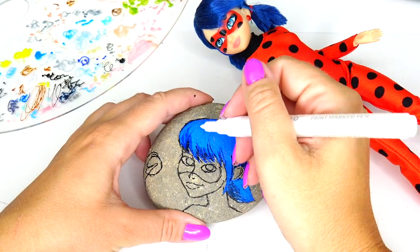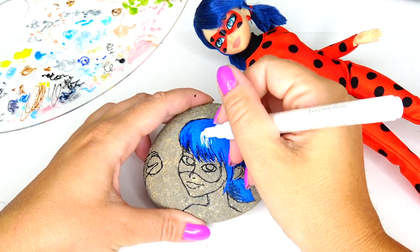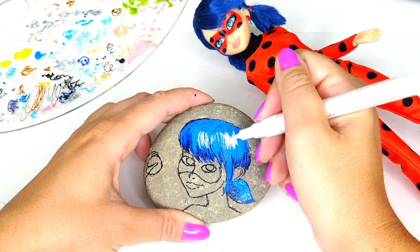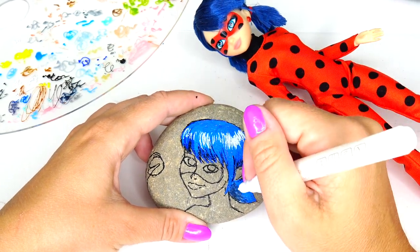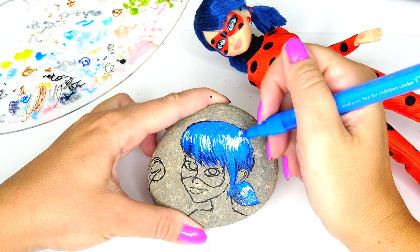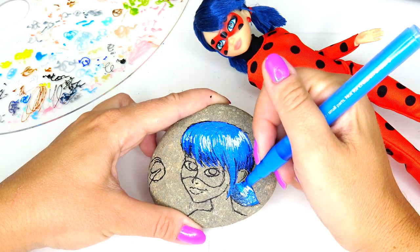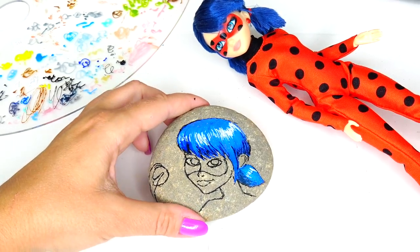You'll see a big contrast, but I'm going to go in with some white and this way it's going to look like her hair is glowing — a nice light reflection. Adding a little bit more blue so we don't have sharp edges. I think it's looking good, and these markers do dry super fast, so that's definitely a huge bonus.